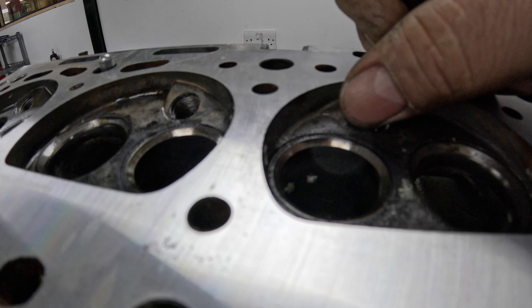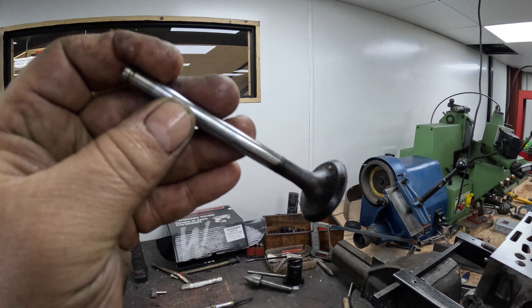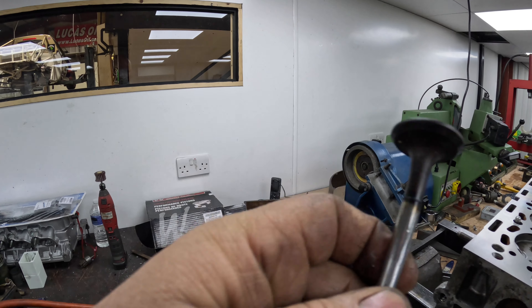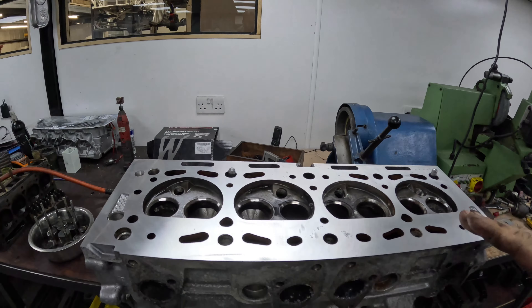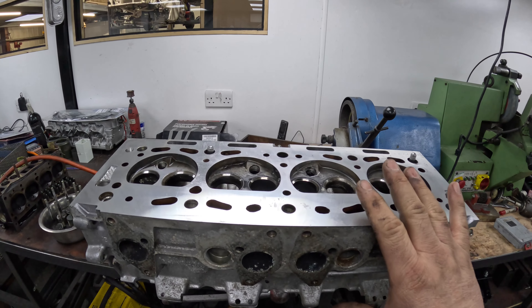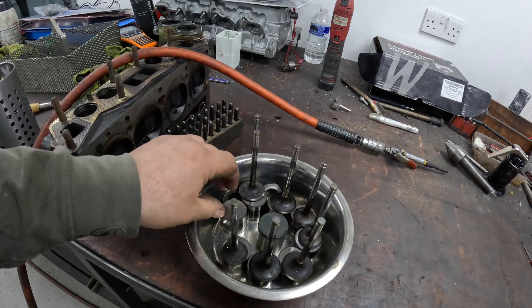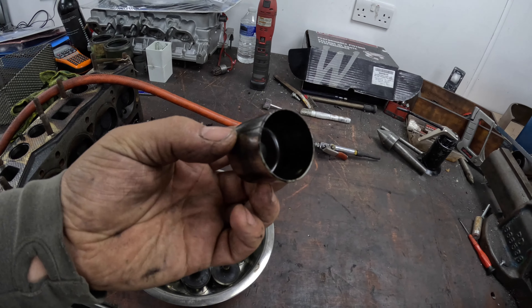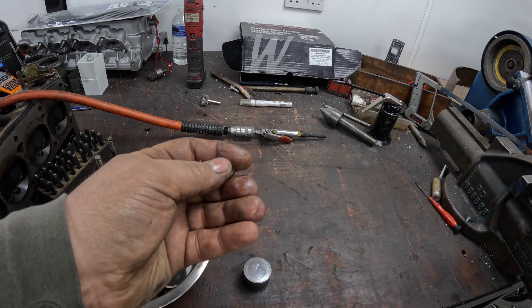That black means the seat's burnt slightly from the exhaust gases. My customer originally only wanted the valve stem oil seals replacing, which is why the valves had to come out. He said to just see if the valves will grind in. So what I'm going to do is recondition the valves and see if they grind in. If they don't, the seats need cutting. These are a shim-under-bucket design — that's the cam bucket and this is the little shim.